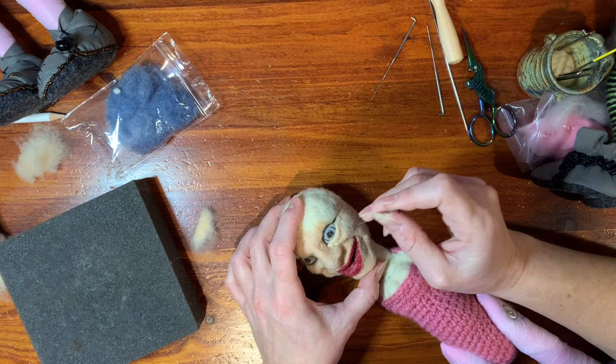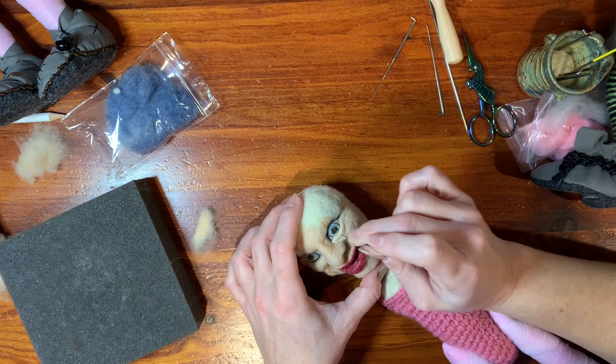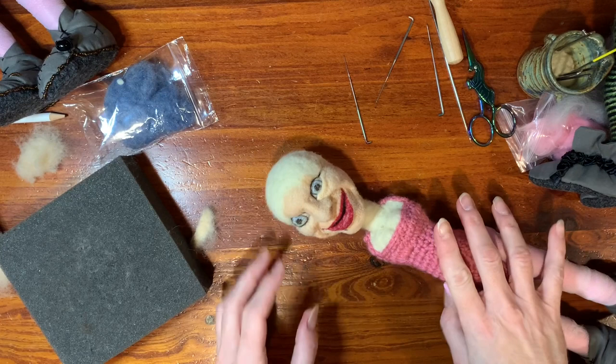Then you can kind of figure out how you want to blend it into the cheek area. See how I'm defining that little puffiness under your eyes? See, that looks better — she's not so wide-eyed.